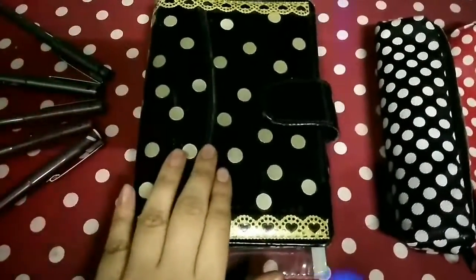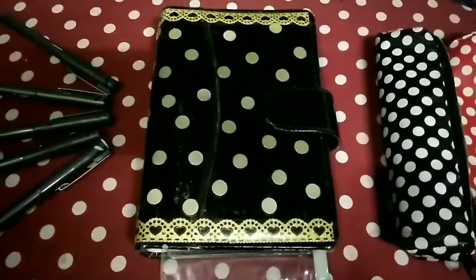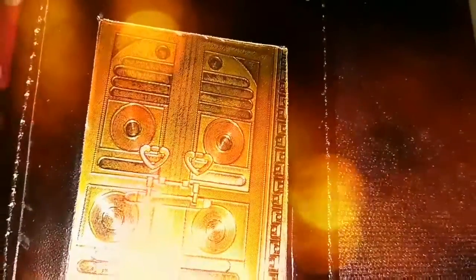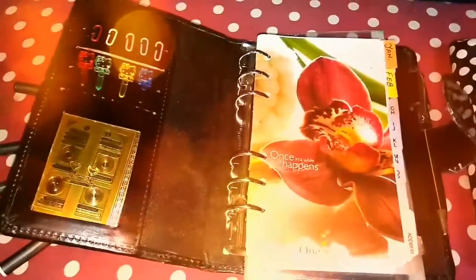Let's open it and see what I have. As we open it, you guys have already seen these things. This is just a door of Makkah — it's really cute, I really like it. Over here are my pins, and this is the first page.